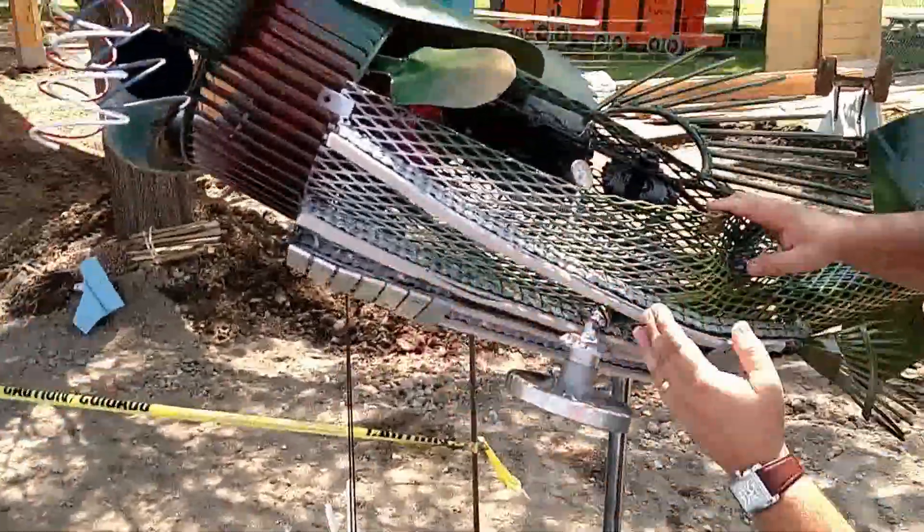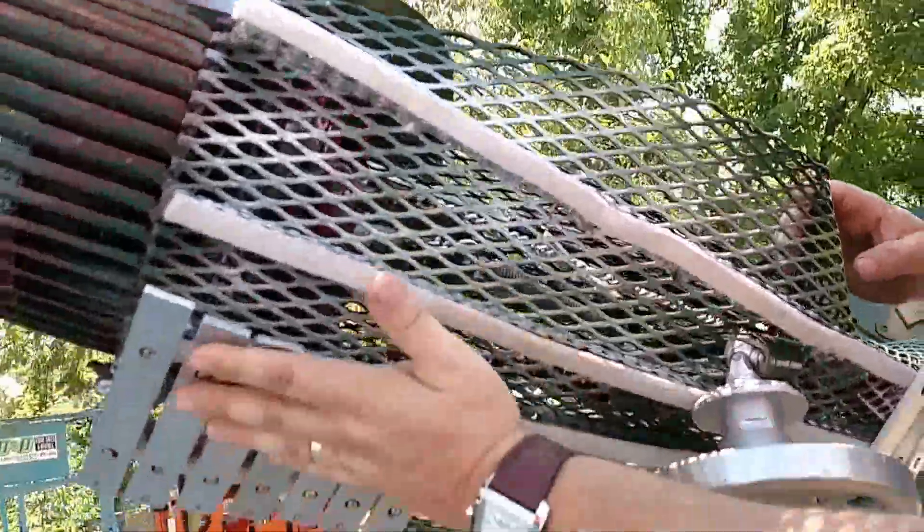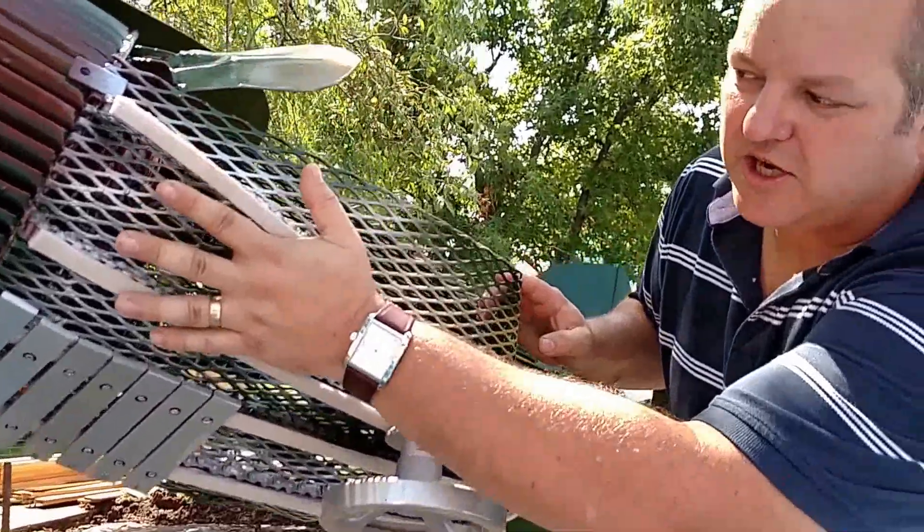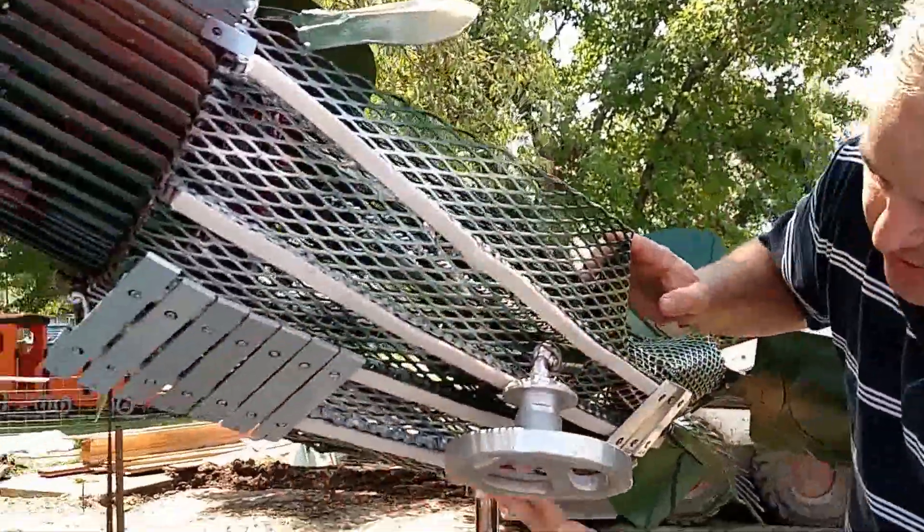Then of course across the fish's belly you've got the beginnings — I've got to finish mounting this — but you've got the beginnings of what is an entire set of xylophone, with the sharps and the flats up here and then the full scale down below.